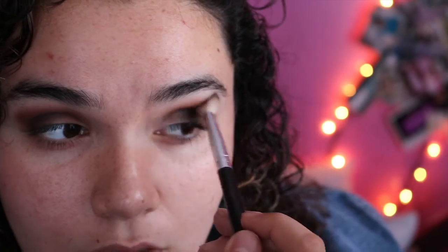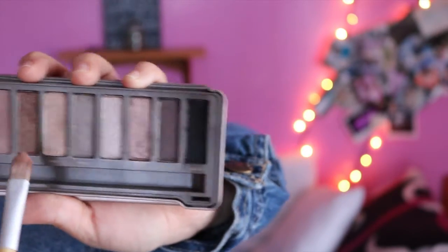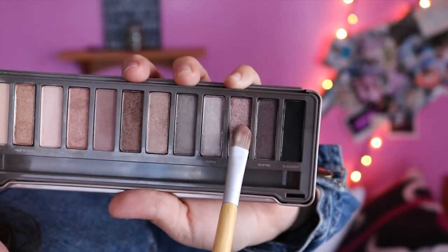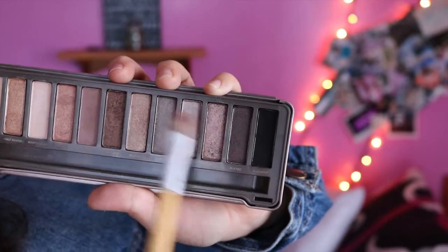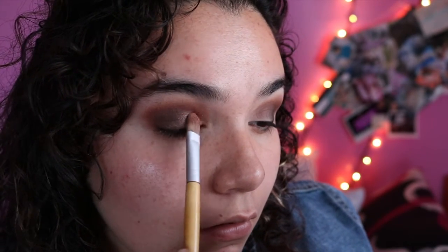I'm so excited to film new videos for you guys! Then I'm taking YDK and Chopper and putting that onto my lid. I want to give a huge thank you to Sierra — she is amazing. She actually gave me this Naked 2 palette and some other single shadows and some coastal palettes. I'll definitely inform you guys when I use them, because it was really cool of her.